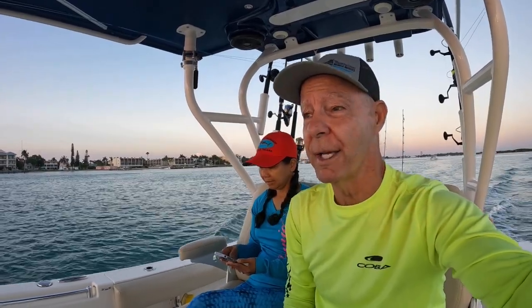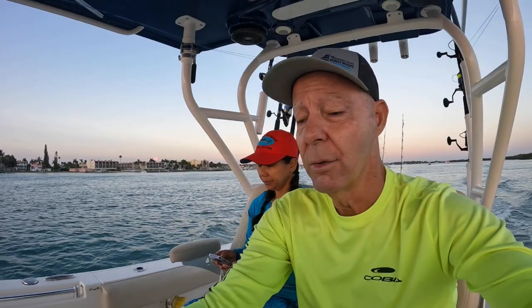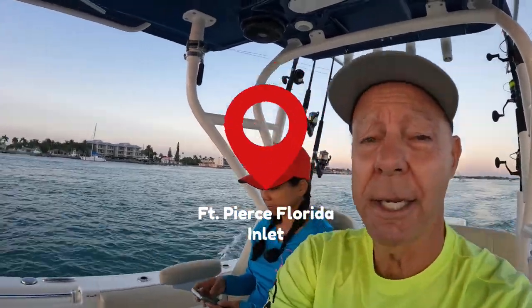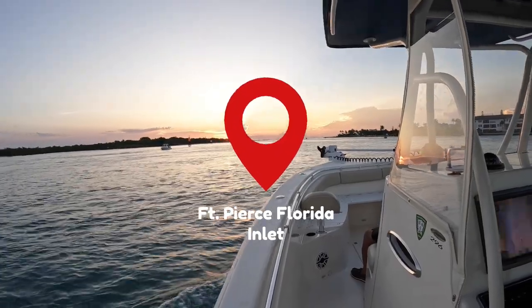With the trolling motor, so we don't have to anchor. Today's going to be our first chance to get out and try this. We just did the calibration as per the directions and got it in the same direction as the keel. We are ready to roll — out the inlet looks like a pretty day!